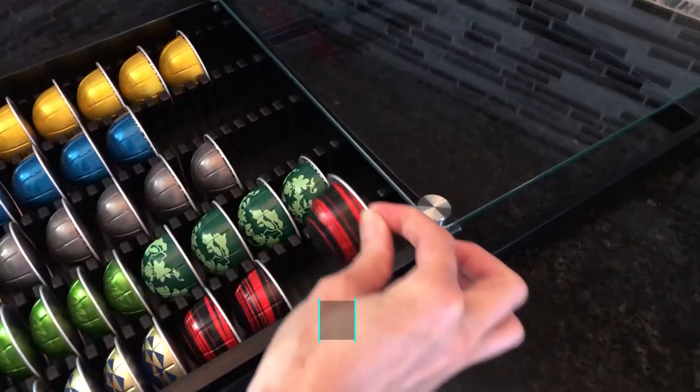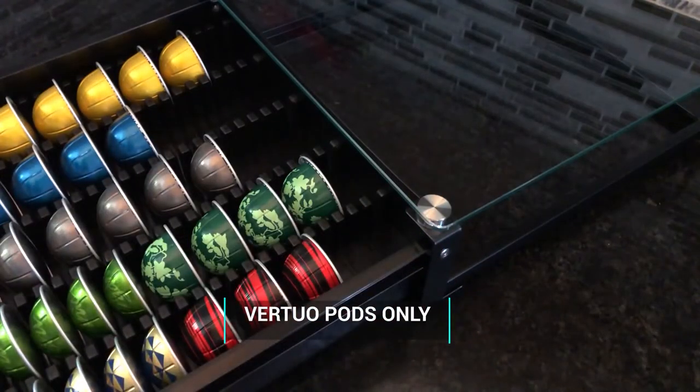It's really smart the way this pod drawer works with two different types of pods — K-Cup and Nespresso — so if you ever change your brand you've still got a drawer that'll work. You really get a lot of bang for your buck with storage space for 50 Nespresso pods. Just make sure your Nespresso machine is Virtuo, because this drawer is explicitly designed for Virtuo pods.